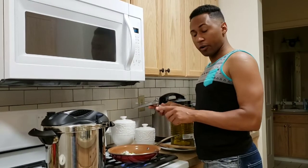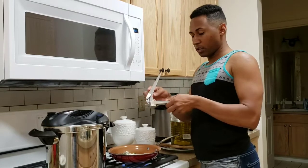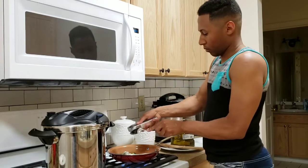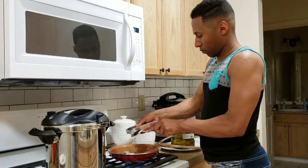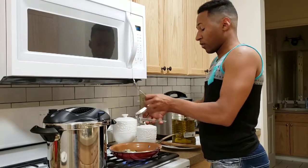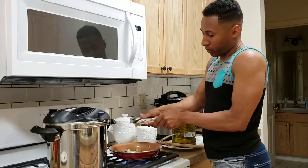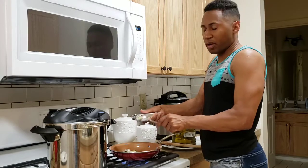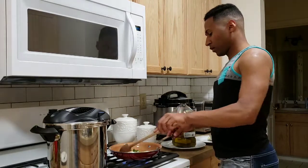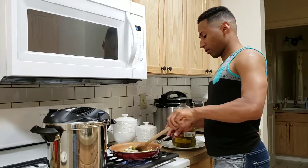I've got the onion and the green pepper in there. For the garlic cloves, I'm going to smash them with this. If you don't like fresh garlic, you can use the powder — I have the powder but for this recipe I like using the real thing. So I'm going to fry the onion, the green pepper, and the garlic for a little bit.